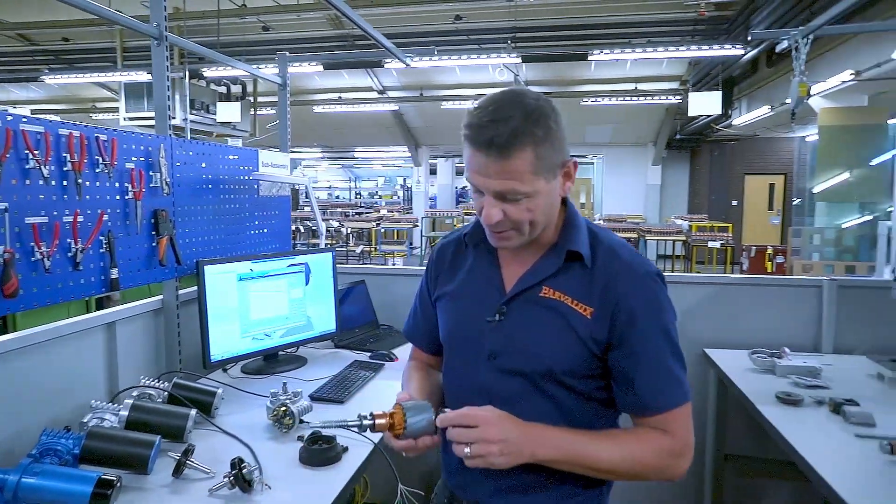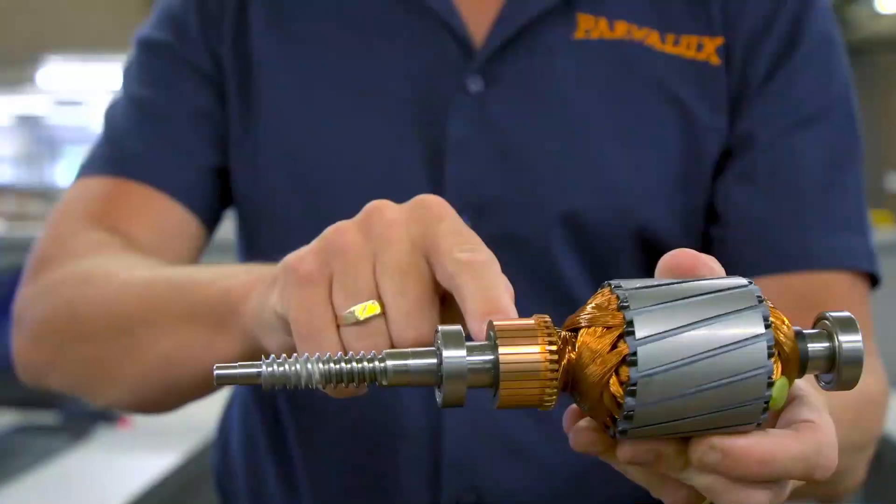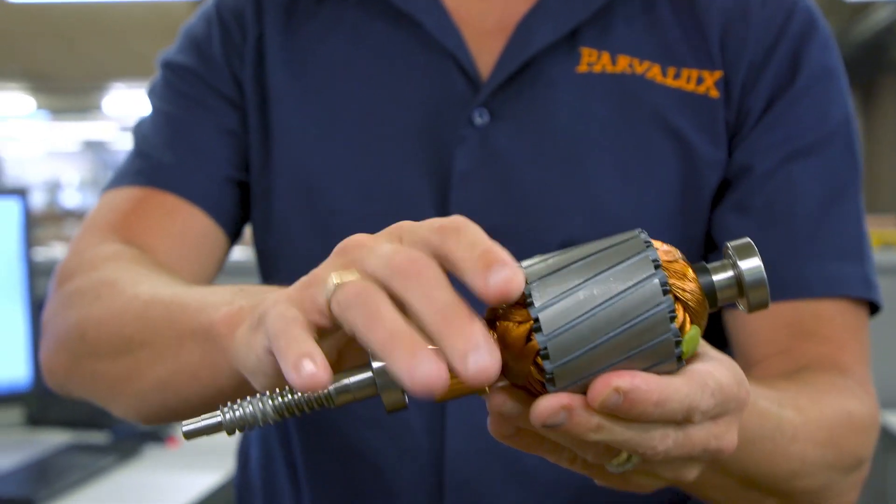One of the other areas we improved was having a spiral stack, sometimes known as a skew stack. This also reduces EMC emissions in the product.